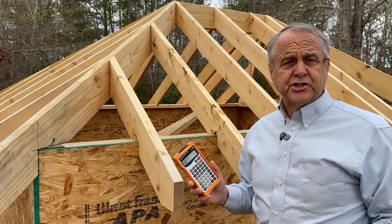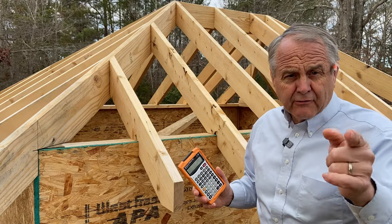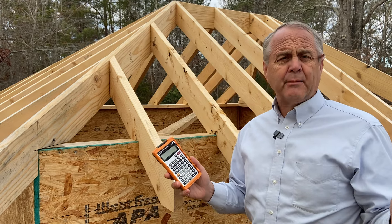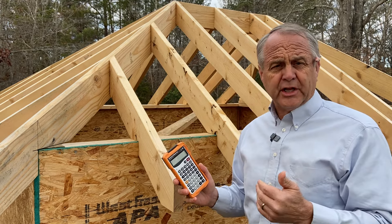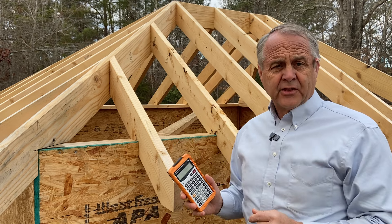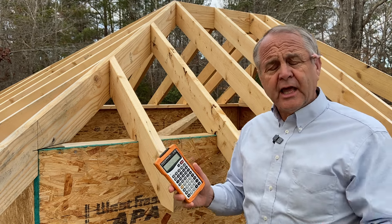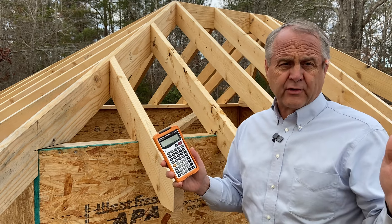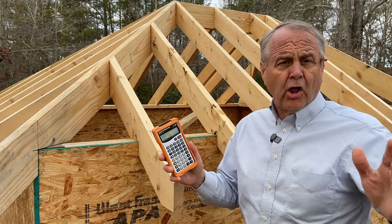Hey guys, are you using one of these construction calculators? Be careful before you hit the jack key. Did you know that if you enter a common rafter run to the side of the ridge and then hit the jack key, it's going to give you the wrong length to your first jack rafter? And if you keep on hitting that jack key, it's going to give you all your jack rafters the wrong length. They'll all be too short.